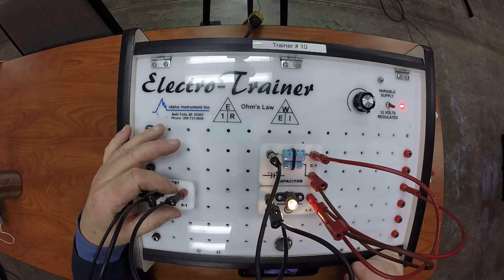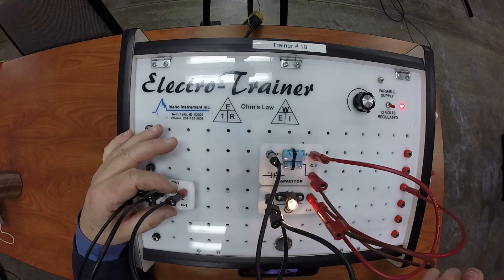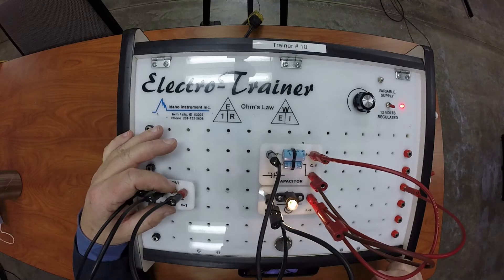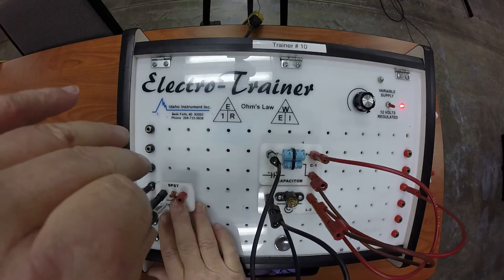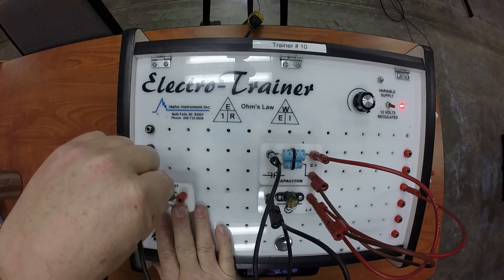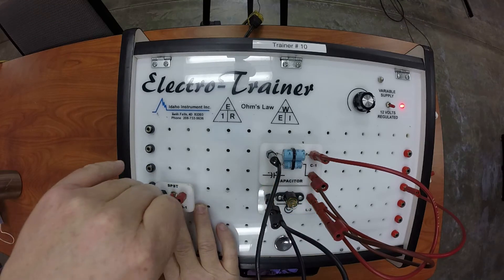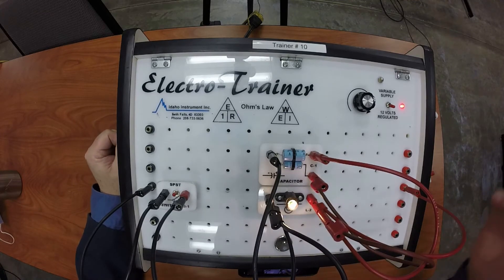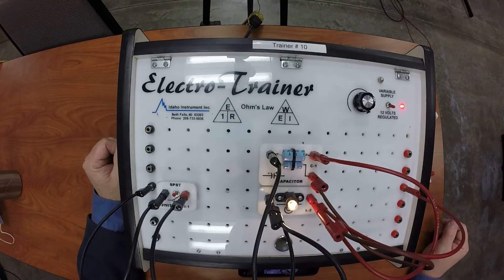Once I turn the switch off and cut the ground, what's happening is those capacitors now become the positive and the ground for this circuit. To prove that, I can disconnect the ground altogether and you see how it dims out — by completely disconnecting the ground it still stays lit just a little bit, because these capacitors now become the positive and ground. If I were to get two more capacitors and hook them up I could increase the amount of time that my light dims.